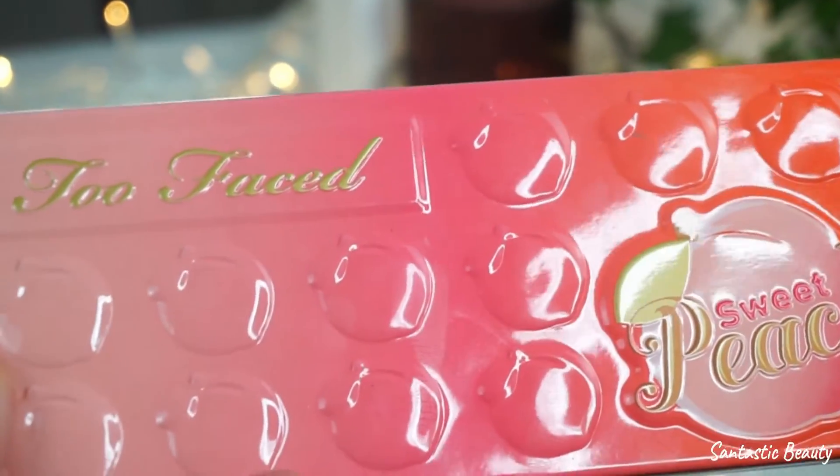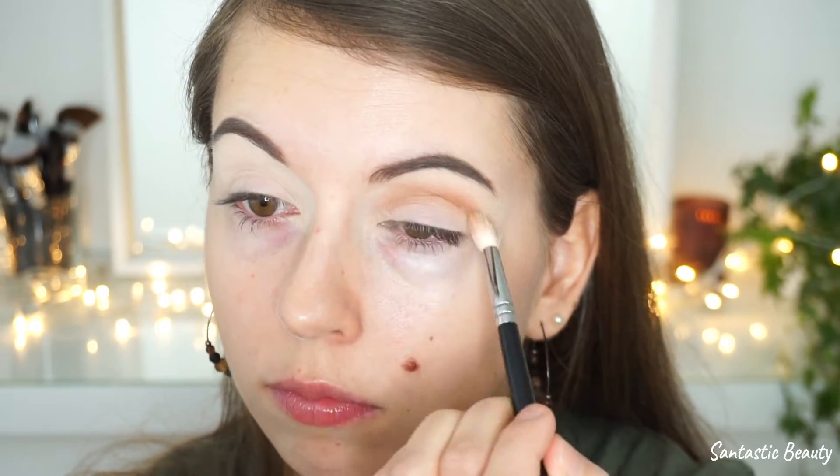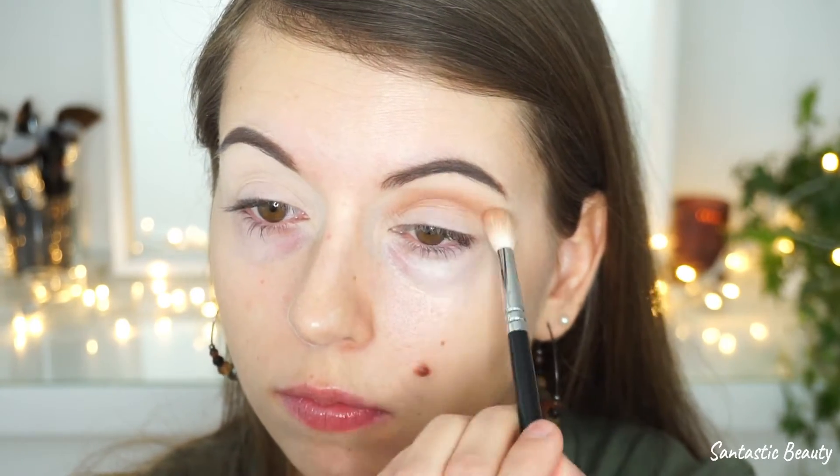Next I'm going in with the Too Faced Sweet Peach Palette and I'm taking the shade Pouret — that's this light brown color — and I'm just blending it into my crease. I really take my time to build up the color instead of taking too much at the beginning, because it makes it so much easier to blend it all out and look more natural and diffused.